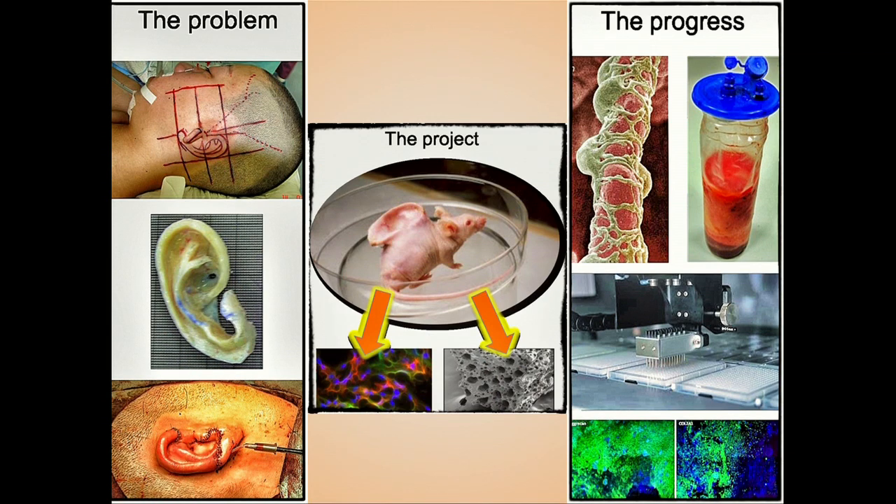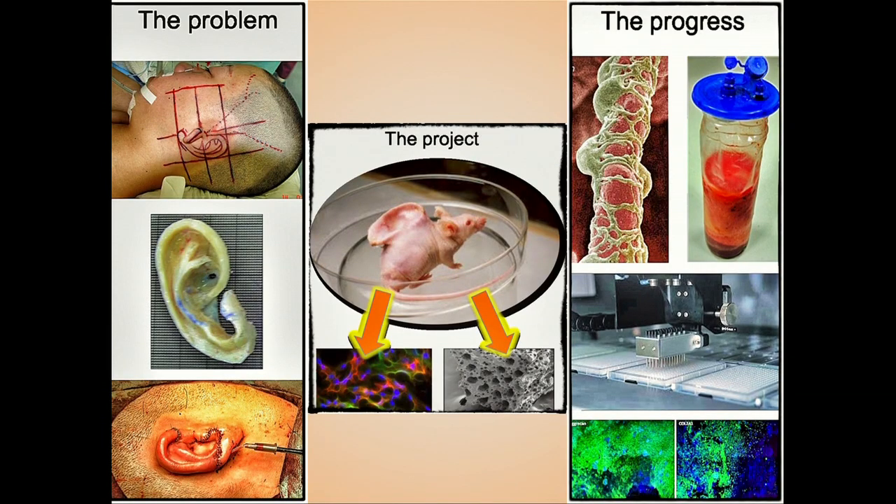So back to our mouse. It didn't fix the problem, but it showed us two key principles: that if you want to engineer any tissue, you need one of two things. Firstly, the right type of cells. And secondly, the right scaffold on which they will grow. And this is the basis of my project — to identify cells and scaffolds that I can use to grow cartilage for ear reconstruction.